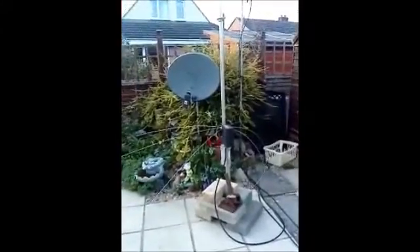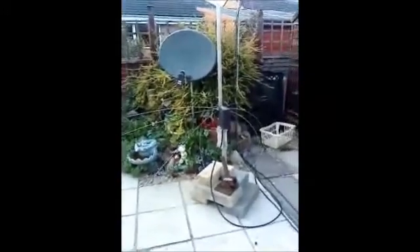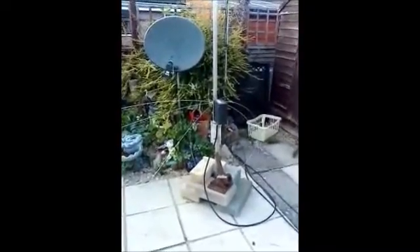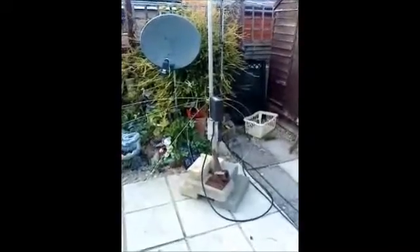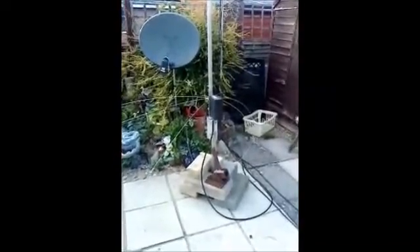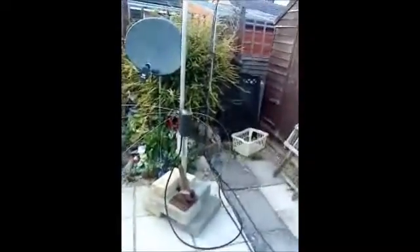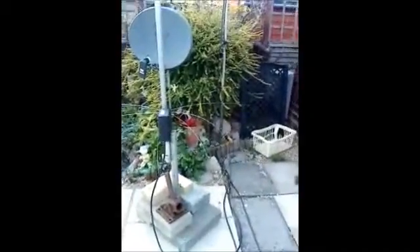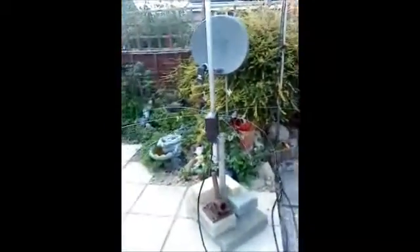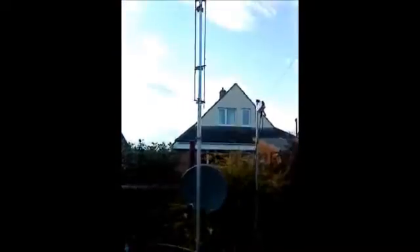Hi everyone, it's Saturday the 24th of September 2011 and I've just finished installing a High-Gain AV620, 20 meters through to 6 HF vertical, sat on a patio mount for want of a better term. There it is — you can see the ground plane. Some of them I've spun back on themselves so they don't get in the way of people walking up to the shed, but it doesn't seem to make any difference to the SWR.